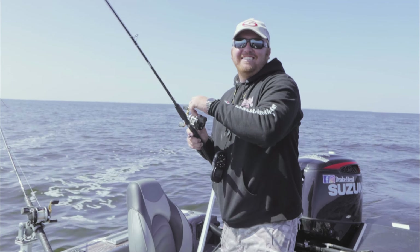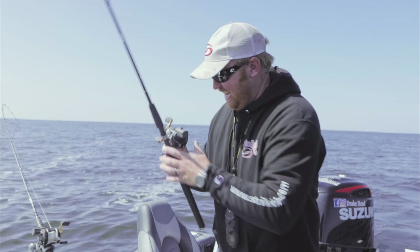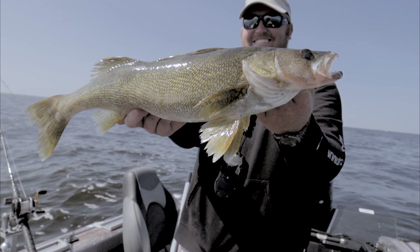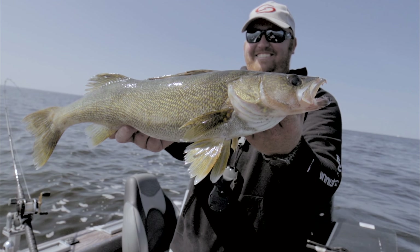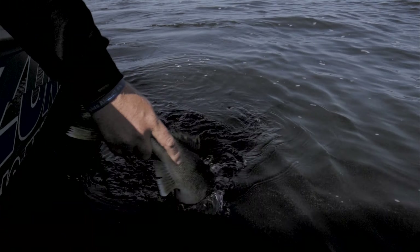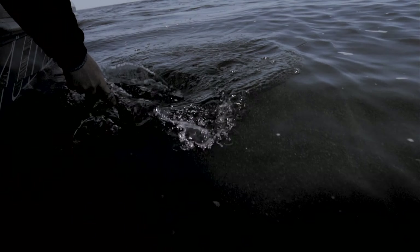You can definitely do the basin thing like we did today, but you're also going to see us doing contour trolling, trolling in trees, trolling through weeds, trolling on planer boards. There are so many different applications for this trolling swimbait thing that I think it's going to be a really cool bite for you in the future.